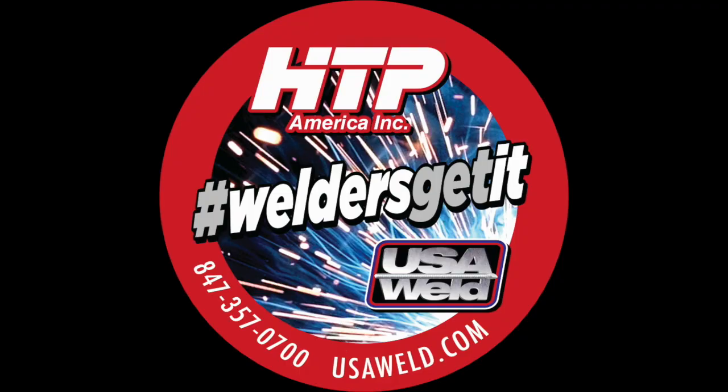Be sure to like and subscribe and follow us on Facebook and Instagram at USAWeld-htpamerica, or DM us on Instagram with any additional questions.